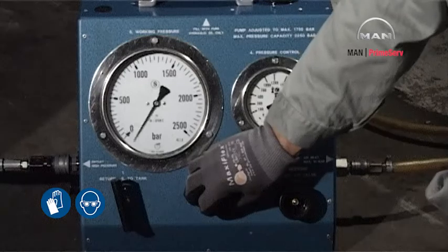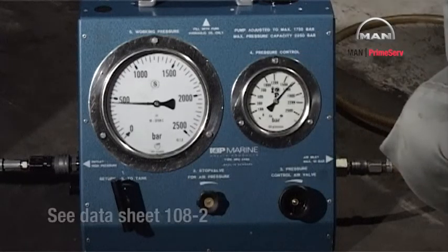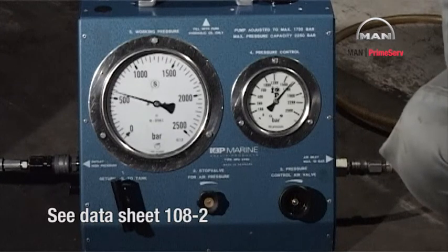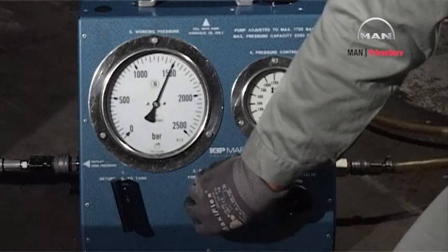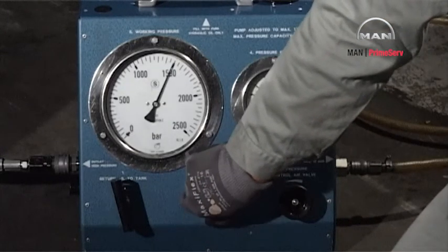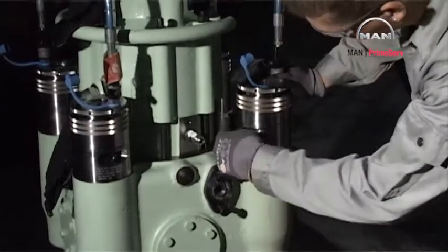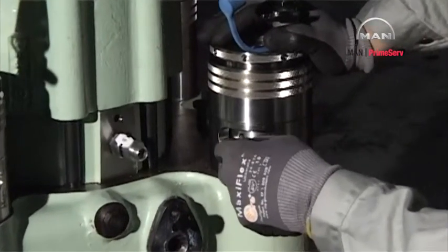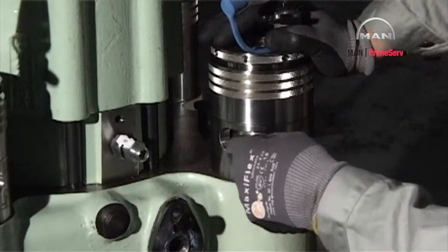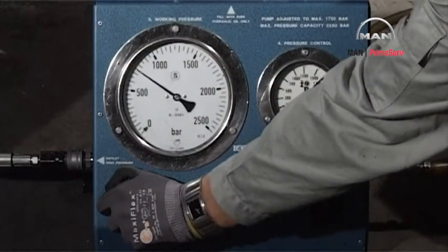Start the hydraulic pump and increase the pressure as stated in datasheet 108-2. Loosen the nuts by applying the tommy bar through the slots in the hydraulic jack supports. Relieve the pressure.